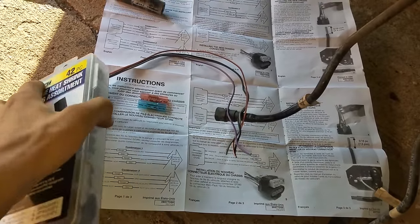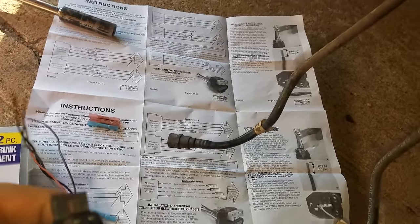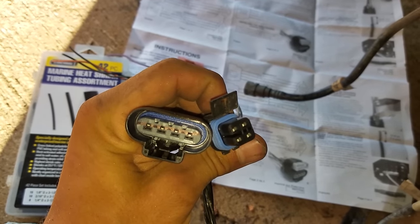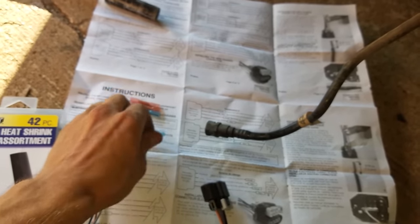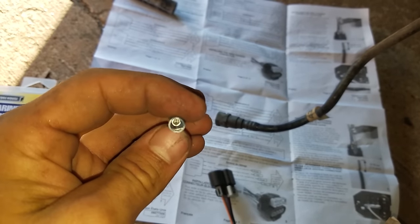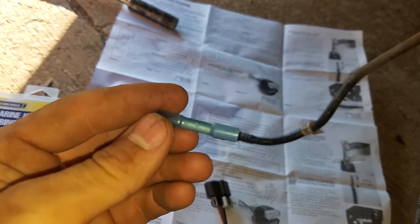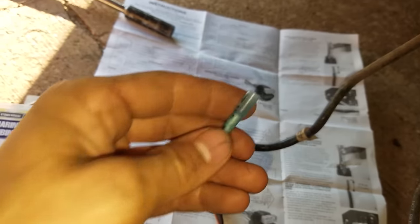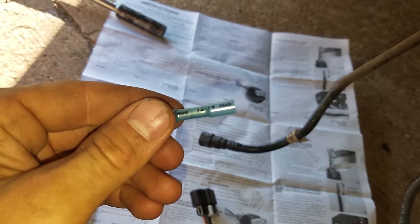Now we're putting the wiring harness on. This wiring harness connector is completely different, so it has to be spliced in. They supply crimp terminals and heat shrink that will shrink to the wire. But I hate crimp terminals so I'm just going to solder it. There's nothing wrong with the crimp terminals — it's just my preference not to use them.